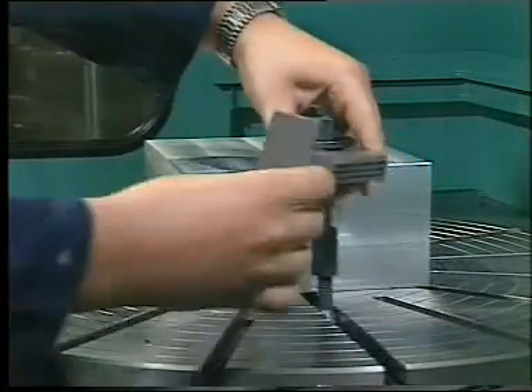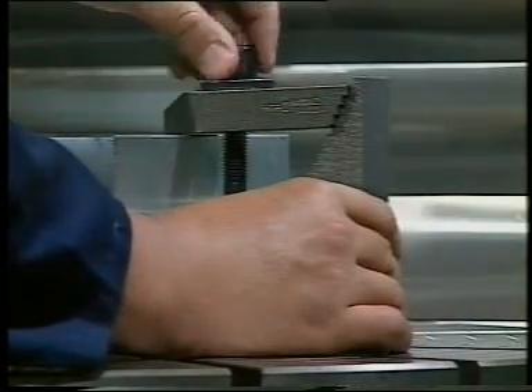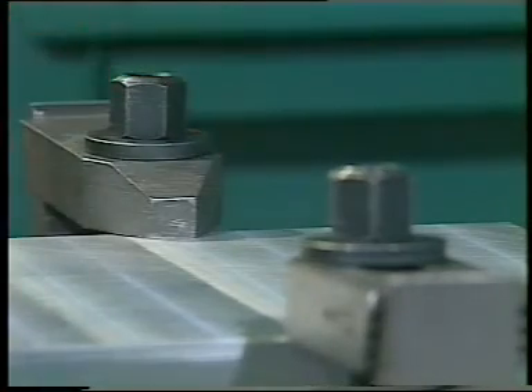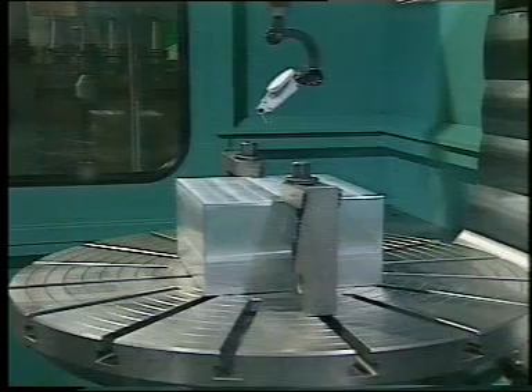The tedious and monotonous jobs of clamping, bolting, measuring, and aligning consume machine time every day. Old-fashioned clamping methods cost you a lot of time that you can't use productively. And lost time means lost money.